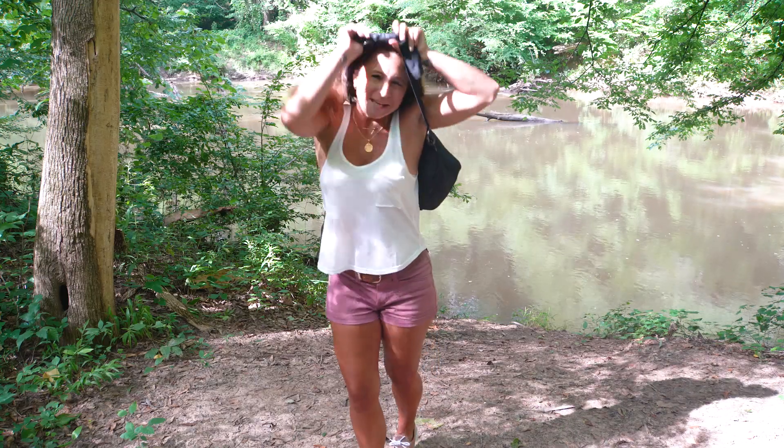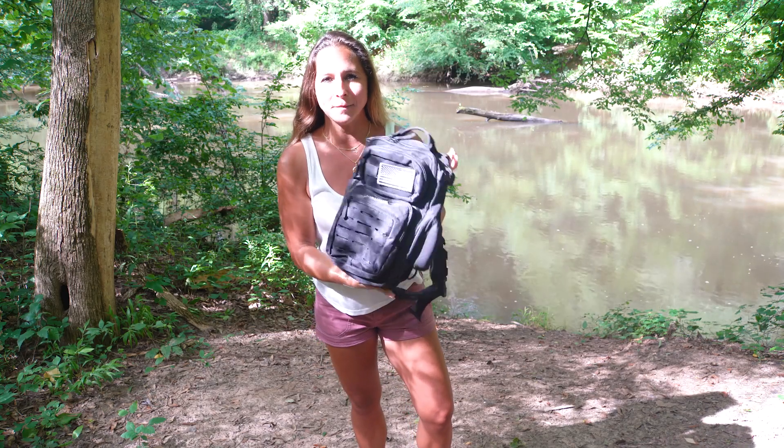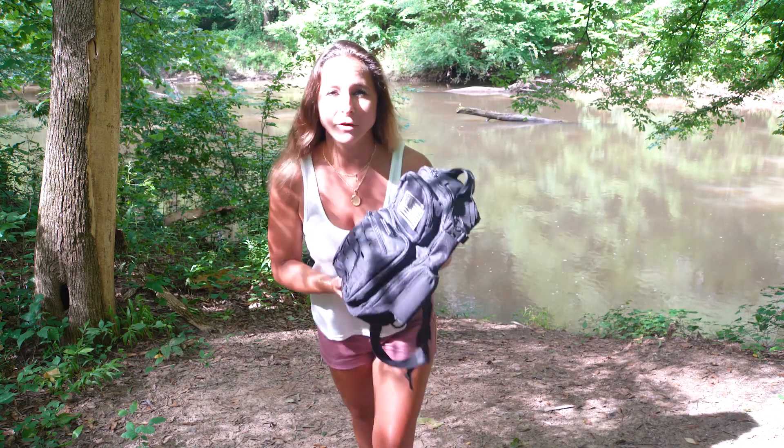Hi, I'm Nikki with CasKing and today I want to talk to you about this gorgeous blowback bag. We are out here in the woods — it is beautiful out here for a hike — and this bag is perfect for hiking.